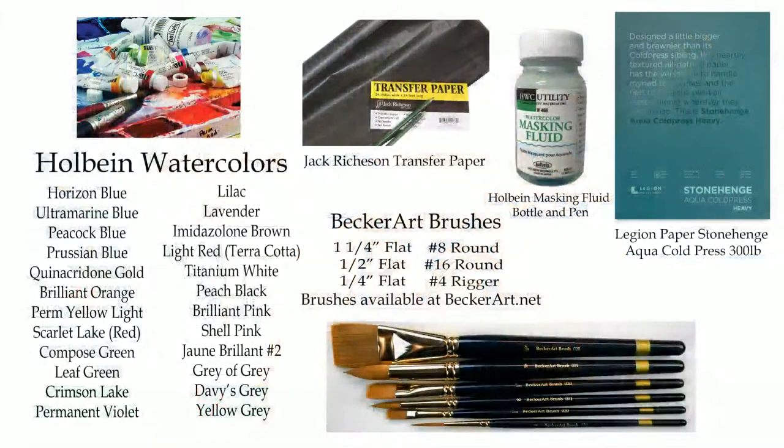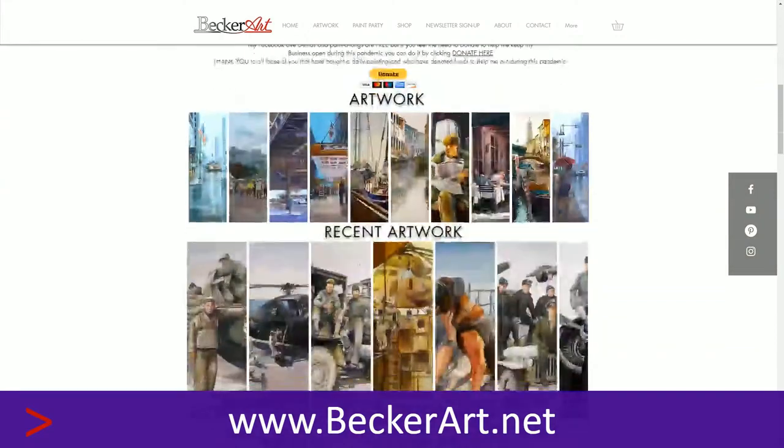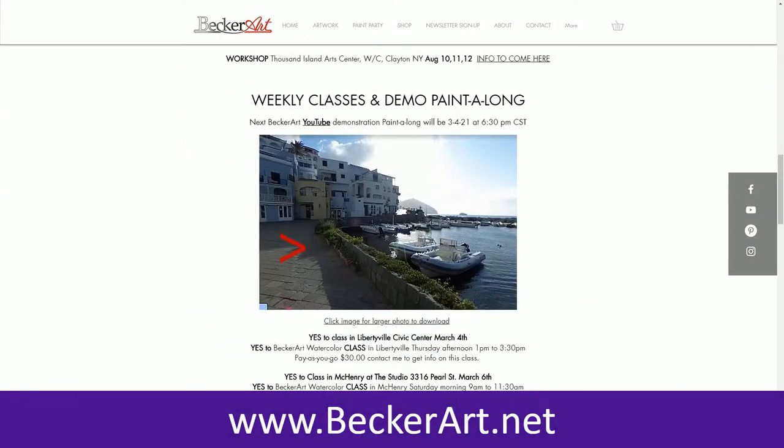Let me show you the supplies for all you newcomers. I'm using watercolors by Holbein because they don't have ox gall in them, and you can get beautiful colors. My brushes are available on my website, and we're using Stonehenge Aqua paper like we always do. Go to my website for all this information. You can also find the exact location on Google Street View so you can pretend you're sitting there painting.